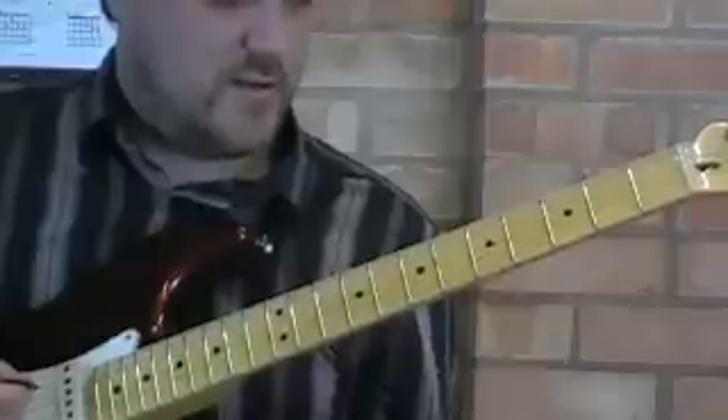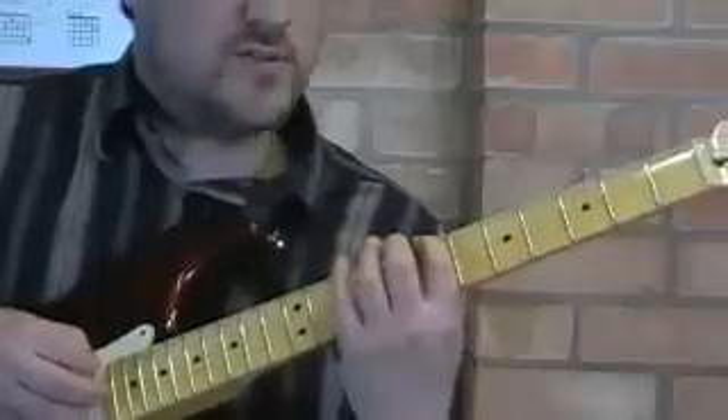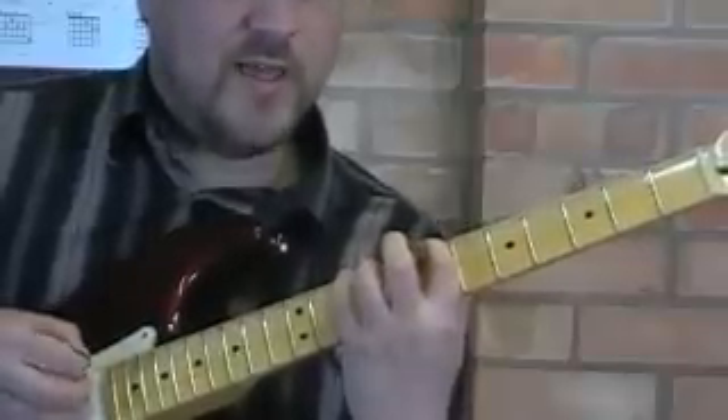We're going to go the other way now. So I'm going to start with my first finger — I'm going to start with an up stroke this time. Up, then hammer-on, like that.